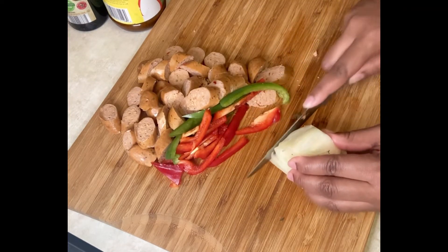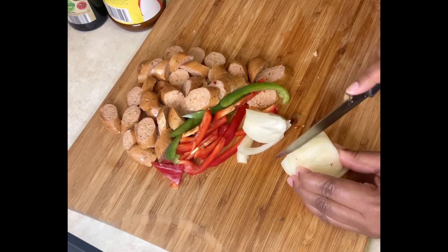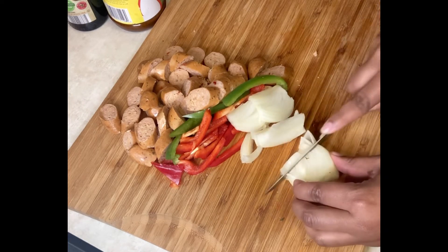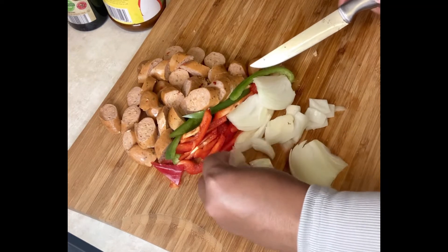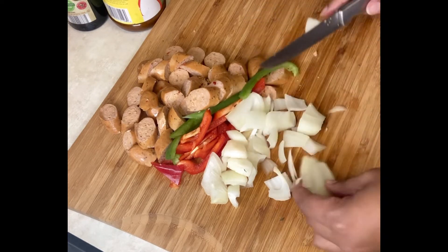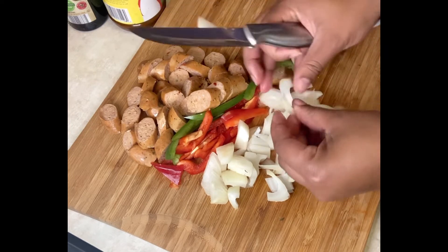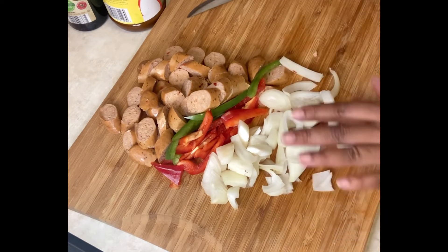And then we have the onion. Now, if you don't want to add any vegetables to your meal, you can just do the chicken sausage and the potatoes — that will be your preference. I'm going to add some onions. I'm just slicing them and cutting sideways. Actually, I'm going to leave the onions like this because sometimes I like them whole or partially whole. Now we have all our vegetables and our sausages cut.